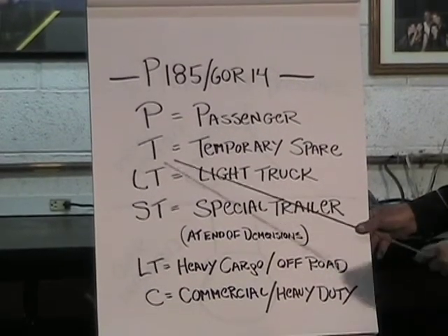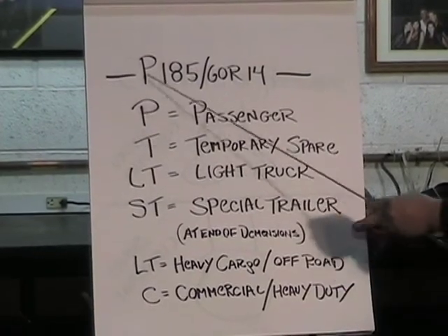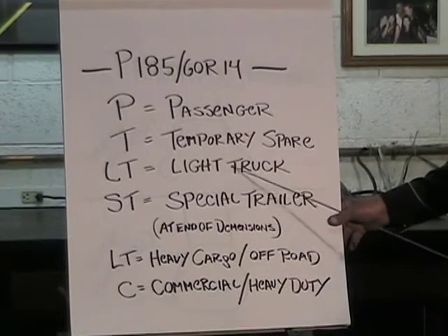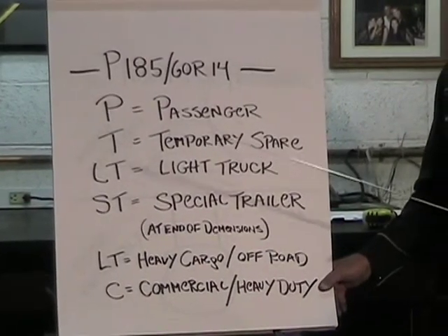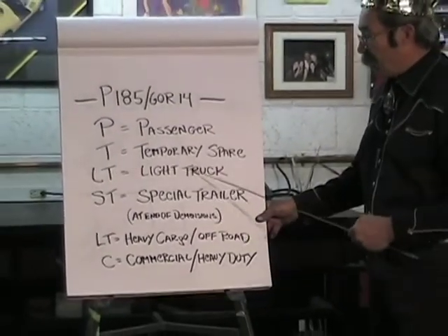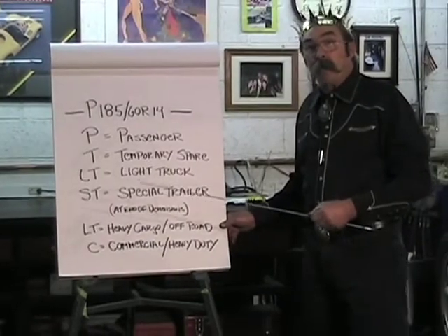A 'T' as the first letter indicates a temporary spare tire. 'LT' stands for light truck — when we talk about a light truck, we're talking about a three-quarter-ton to a one-ton truck. LT is a tire that can carry more weight and is more of a working tire.